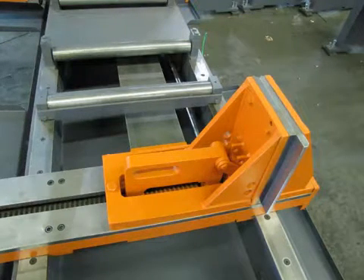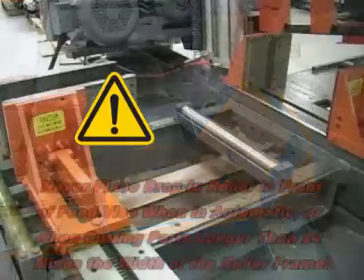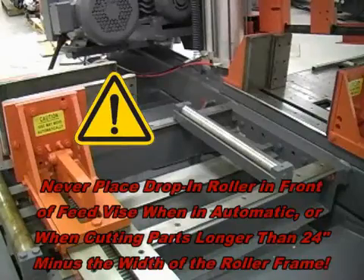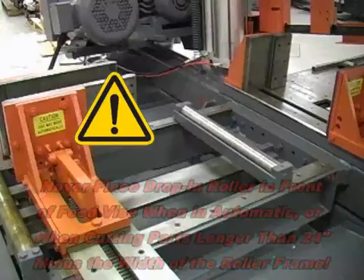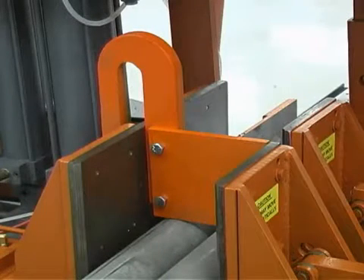If the material being cut is being cut into short pieces, a drop-in roller can be used to support the material when it is no longer supported by the roller on the feed table. Never attempt to run the saw in automatic with the drop-in roller in front of the feed vise, and never use it when cutting parts longer than 24 inches minus the width of the drop-in roller frame. Hold down fixtures aid in the clamping of multiple pieces of material in a single row. Slip the hold down fixture bracket over the vise plate extension on the fixed side of the vise until the fixture plate sits firmly on the row of parts, then tighten the set screws to lock the fixture into position on the vise.